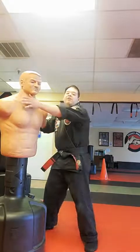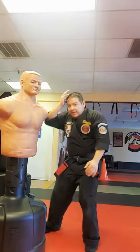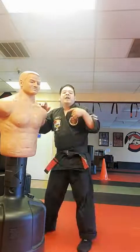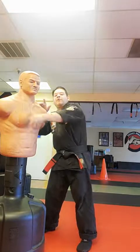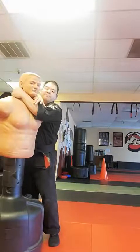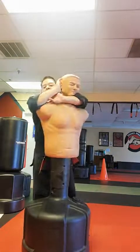We call this the obscure zone because the opponent cannot see it. If I do this openly it's telegraphing, but if I'm in close range and come up from underneath, I'm utilizing momentum and an angle he can't see well. The obscure zone is a 45-degree angle from bottom to top. I can then clinch and go into a sleeper hold or turn them over into a rear choke.